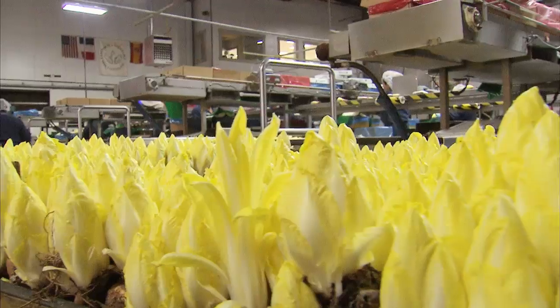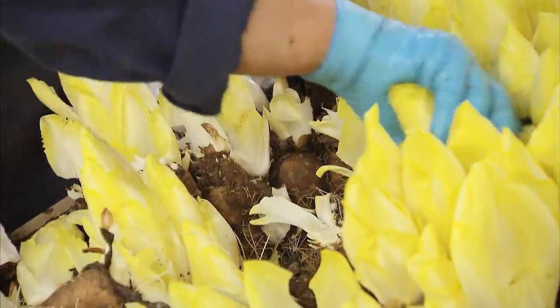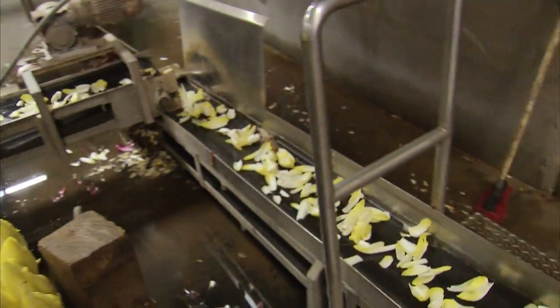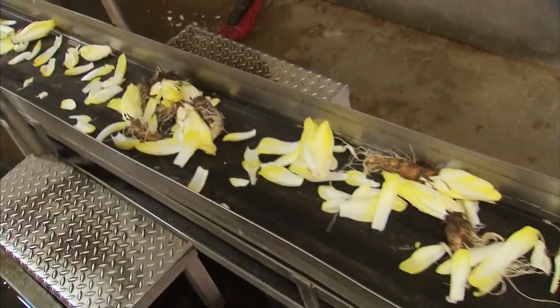Once we pull the root from cold storage, that clock starts ticking — it's about a four-week time frame from day one until harvest of the endive itself. So you can grow endive year round; we never stop.